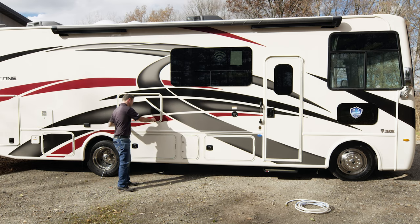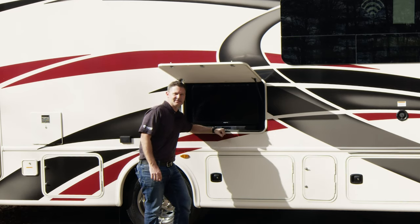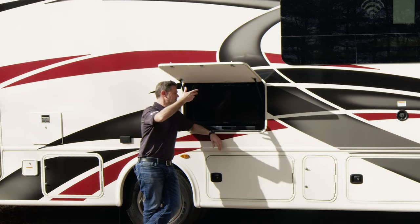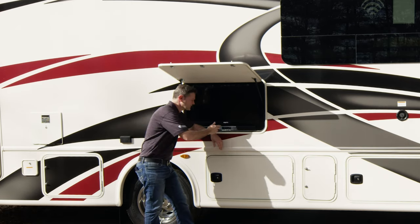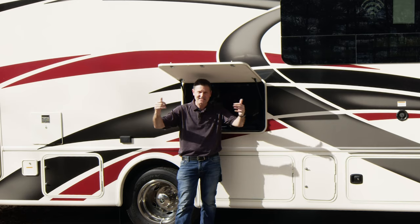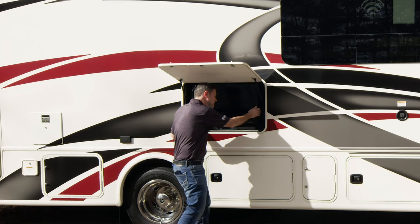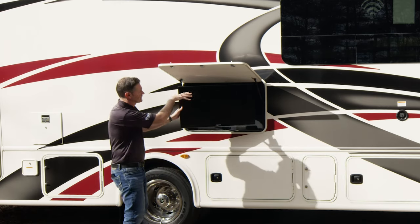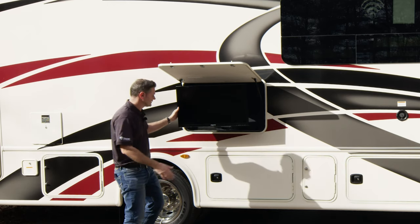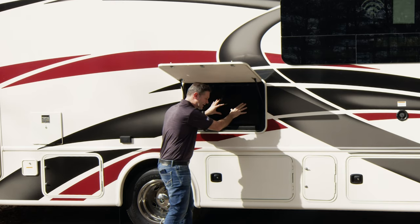Let's open up our entertainment. You have some outdoor entertainment on your Hurricane and Wind Sport. You can open the TV and listen to some music — maybe you're outdoor grilling, tailgating, your favorite team is on, and you want to watch the game while you're cooking up some burgers and dogs. The TV is right here, and with the awning out it would create a nice shade. It's on a swivel so you can go ahead and turn it to your liking. We'll show you all the remotes inside.